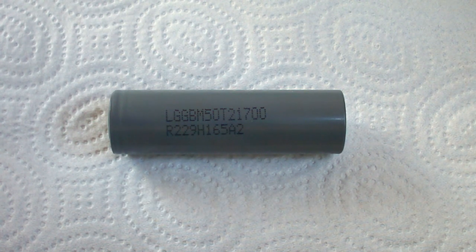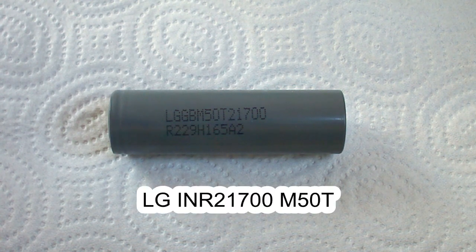By the way, its model name on the heat shrink tube is M50T, and in the newer version of its datasheet the name is changed from M50 to M50T.